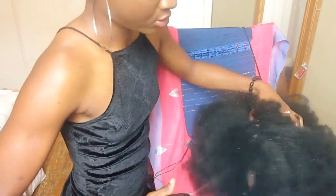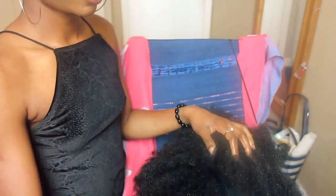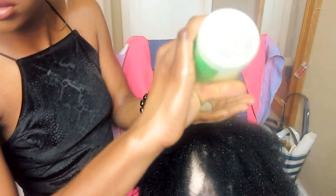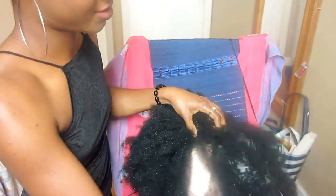Here I'm just spritzing the hair with some water just to get it a bit wet and more manageable so I can trim it properly. Then I'm going to go in with the moisturizer from Aunt Jackie and put a ton of it in there, also to make it easier for me to trim and to make the wig look better.